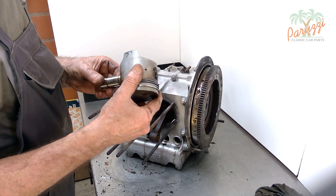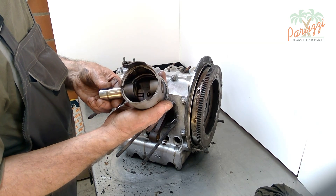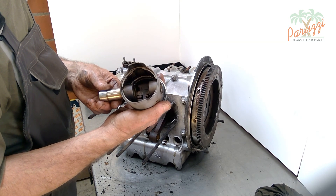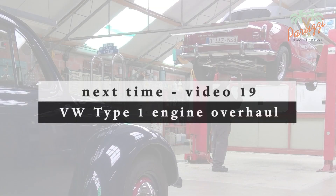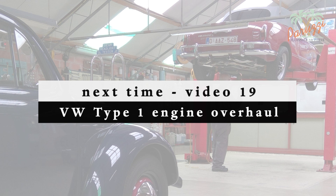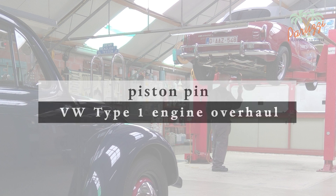We will discuss the diagnosis of the cylinders, piston, piston rings, and piston pin in our other video series dealing with type 1 engine diagnosis. In the next video we will explain in detail how to disassemble a piston pin without force, and therefore without damaging the engine parts, in any situation.